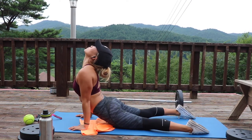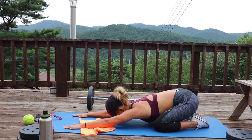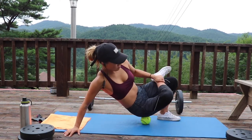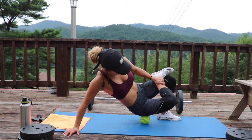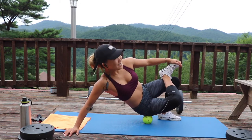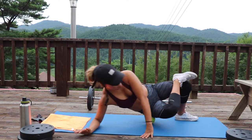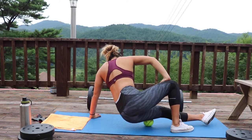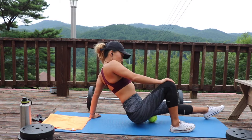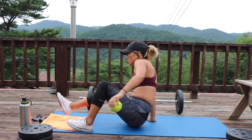Once I finish with my static stretching, I like to go ahead and roll out. You can use a foam roller, a softball, tennis ball, lacrosse ball, even a frozen water bottle works great. You're going to lodge it into your hip adductors — flex your foot and place it right over your knee. It opens up that hip adductor really nicely so you're able to get into the deeper parts. Then I roll out my hamstrings all the way down from the glute to the back of the knee, loosening up a lot of that tight tissue.